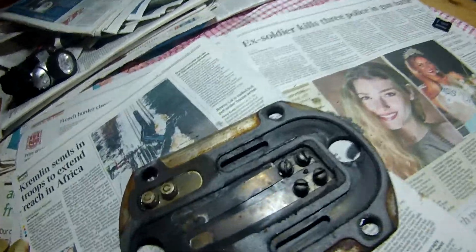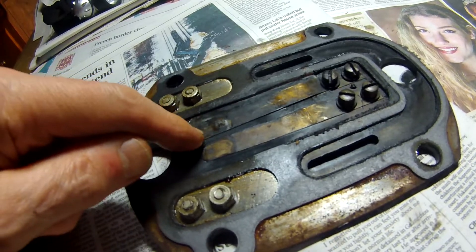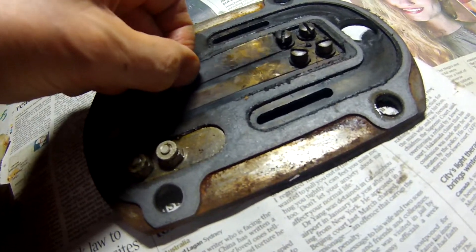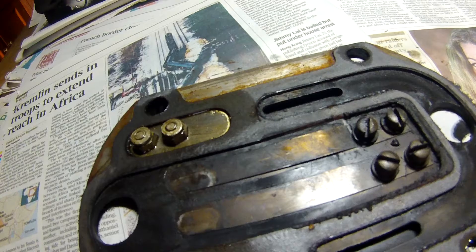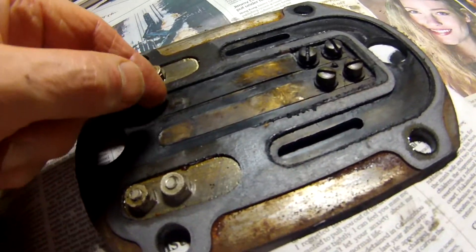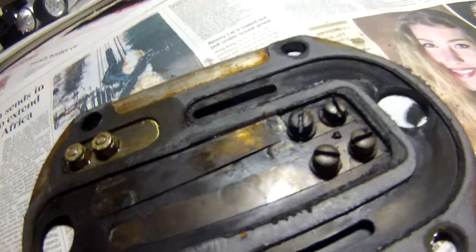Here we have the Ingersoll Rand cylinder head. These are the reed valves, which stop air being drawn back in after it's been compressed. Unfortunately, this one has snapped and was just lying there — air was going back in through the slot it's supposed to be covering. The other one has a tiny hairline crack starting at the edge.